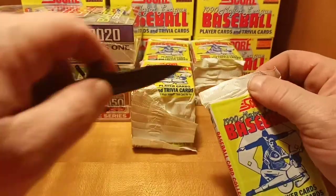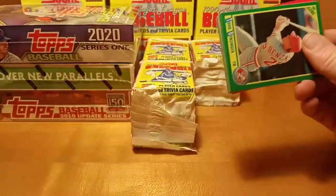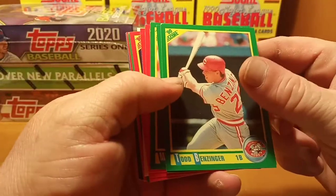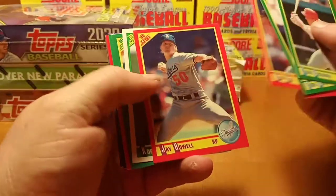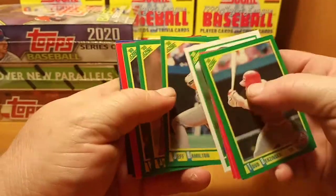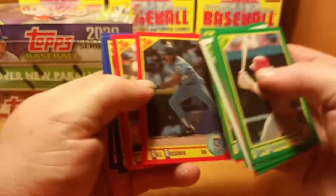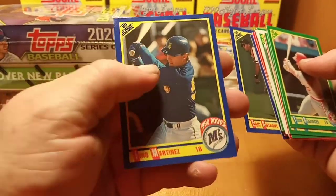We're about one quarter of the way through with this 1990 Score box — this is the last pack of the first stack. Got Todd Benzinger, Eddie Murray again, Spike Owen, Roger Samuels killed first round, Jose Alvarez, Bill Buckner — rest in peace Bill Buckner — Eric Anthony and Tino Martinez rookie.